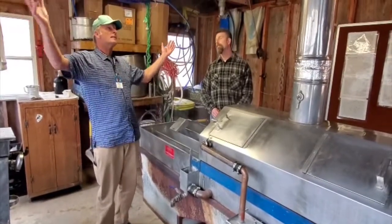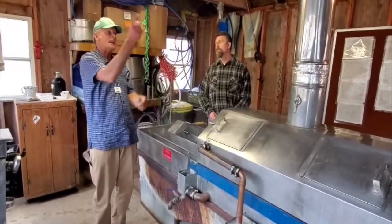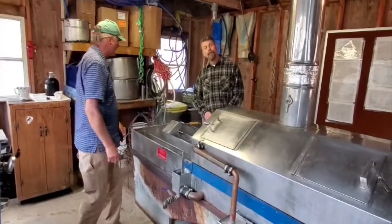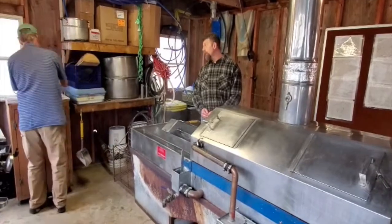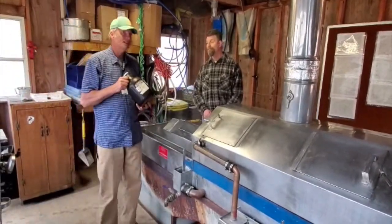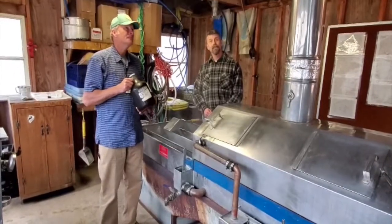We're going to fill that tub up with hot sap. We've got a hundred gallons of sap up there — it spins around the chimney into the finishing pan. How many gallons of syrup might we get out of that one hundred? We'd be lucky to get two, maybe two or three gallons. Out of that whole tub. Crazy.